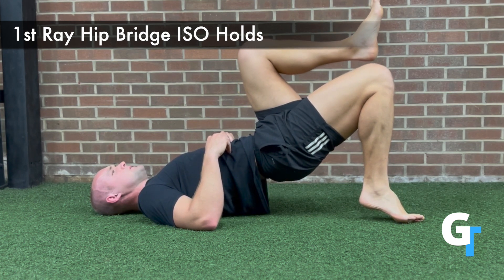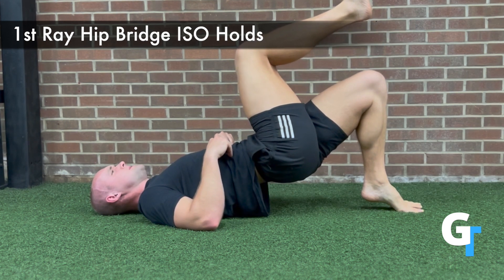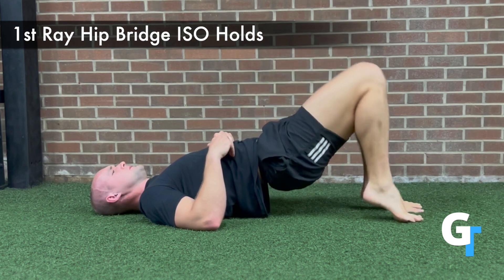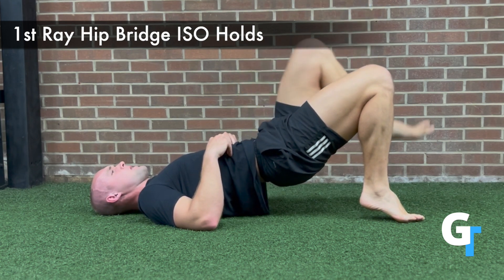Now this is going to feel pretty difficult — it's actually surprisingly challenging. You're going to maybe have some cramps in the glute, hamstring, and calf. But what you really want to focus on is keeping that foot engaged. Don't let the knee collapse in; you want that knee to stay in line with that hip and pelvis.